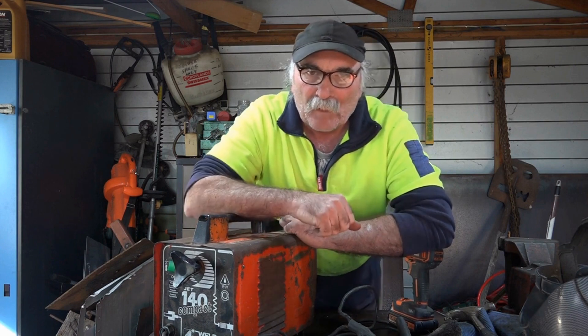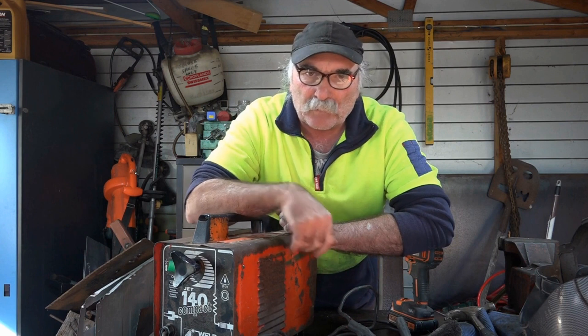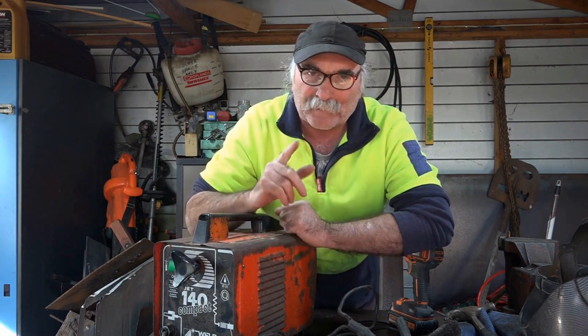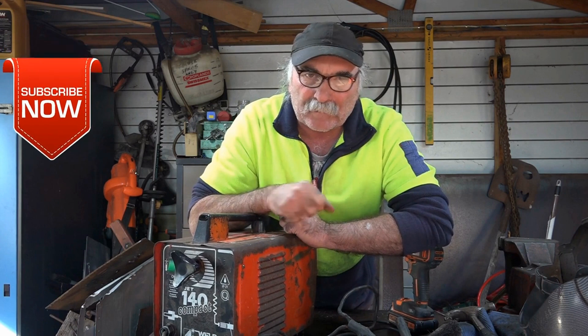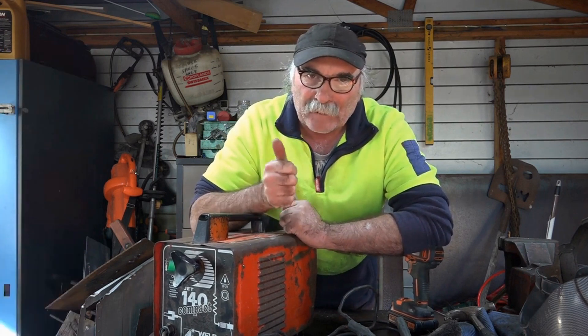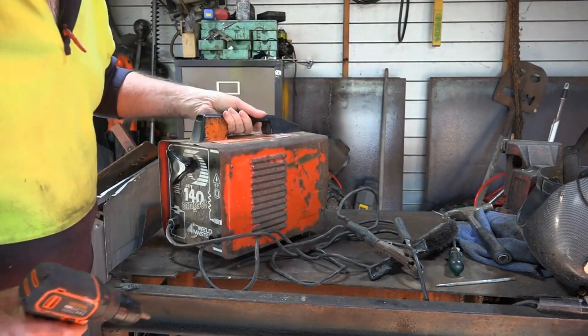So what I thought I'd do today is pull this to bits and see if there's actually any electronics in it — you might be surprised why there's not. Same as usual guys, like my videos, subscribe, drop me a like and a comment, come say g'day below. Let's get into it — she's a pretty old girl, much like me.